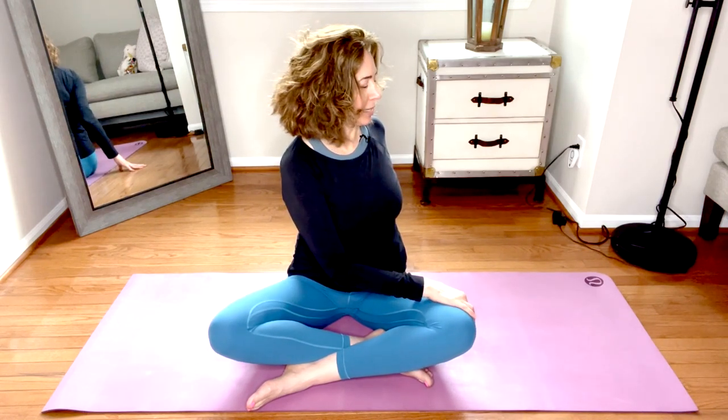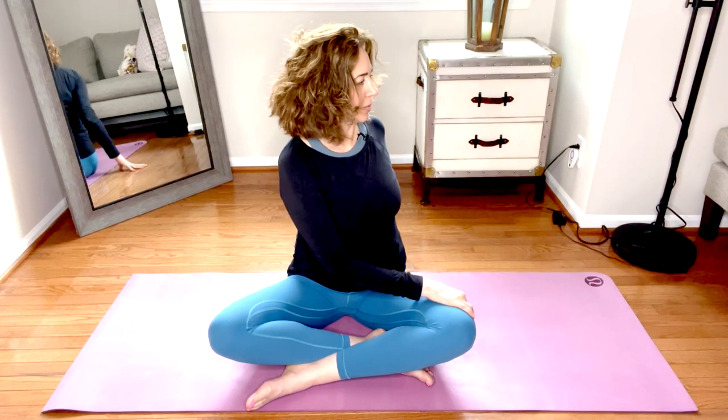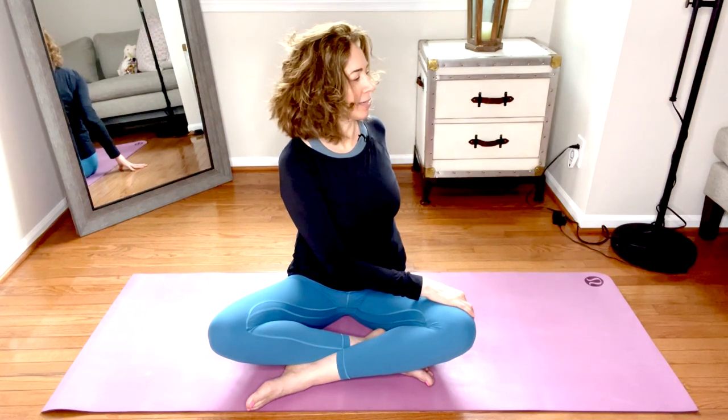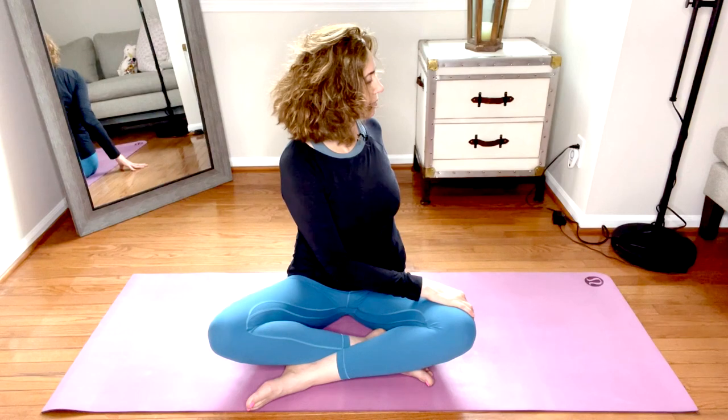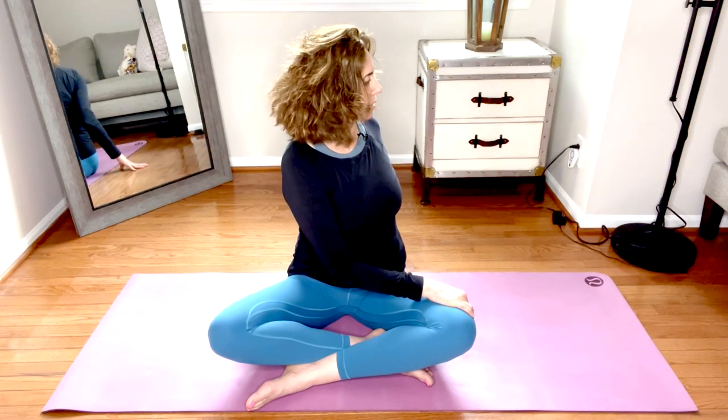Release. Twist to the right — bring that left hand across and kickstand the back hand behind you for support. Inhale, lift up tall. On the exhale, twist from the belly; no pulling, this is a gentle twist. The gaze can stay in front of you or you can start to turn the head and neck back to join the party. If you draw the low belly in, maybe there's a little more space to twist.